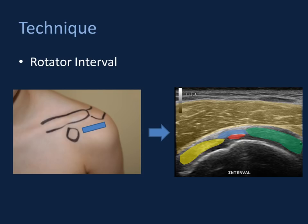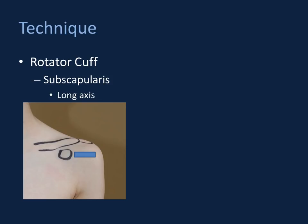The first rotator cuff tendon we'll look at is the subscapularis. Imaging the subscapularis is best performed with the patient's arm externally rotated, since it attaches onto the anteromedial lesser tuberosity. Real-time imaging is done dynamically with some internal and external rotation to profile the lesser tuberosity. Your marker for imaging the subscapularis is the coracoid process. We take the probe and position it roughly horizontal — though the subscapularis has a slight caudal-to-cranial orientation peripherally, so you may need to angle the probe.